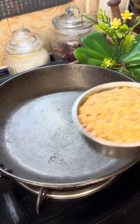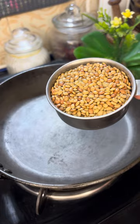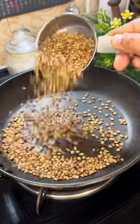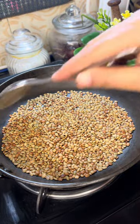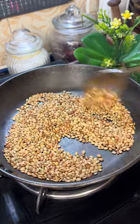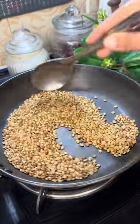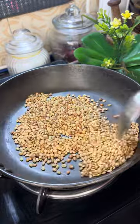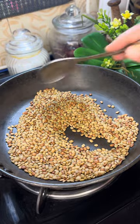I'm going to make a new recipe. I'll try to dry roast the same way and make a side dish.